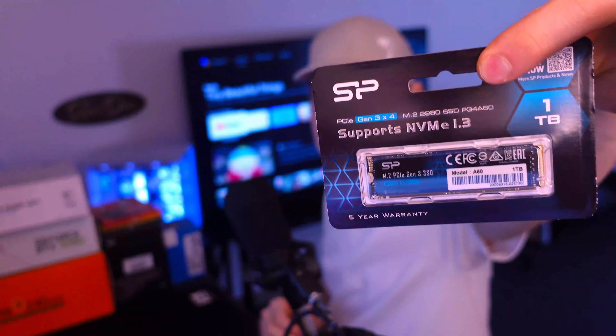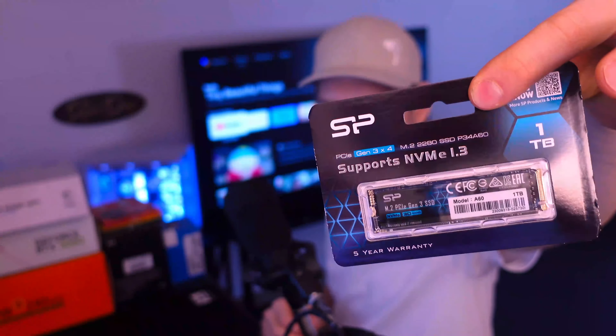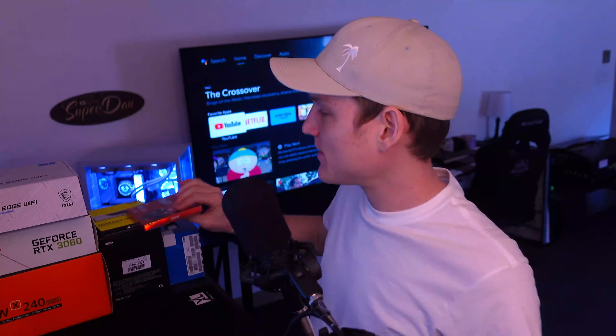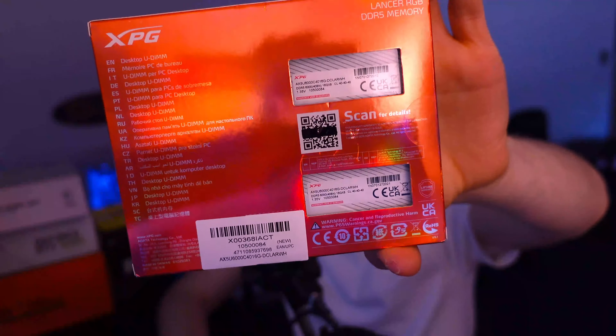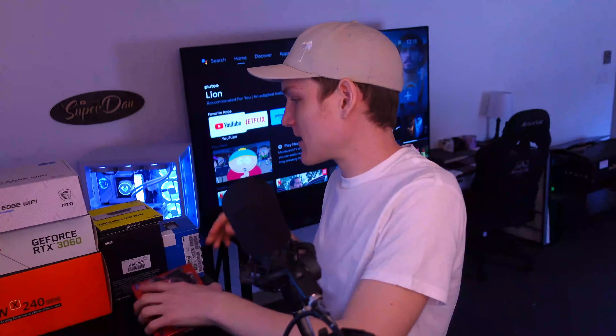I also ended up getting a one terabyte NVMe drive — this one right here. Never got it before, that's why I'm going to try it, because I like getting and testing new stuff. This is also a new type of RAM I'm going to be trying out; the speed is 6,000 megahertz, two 16-gigabyte sticks.